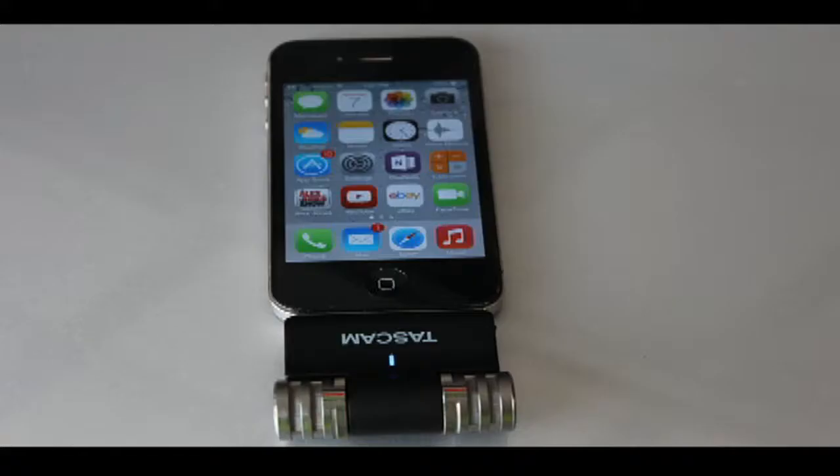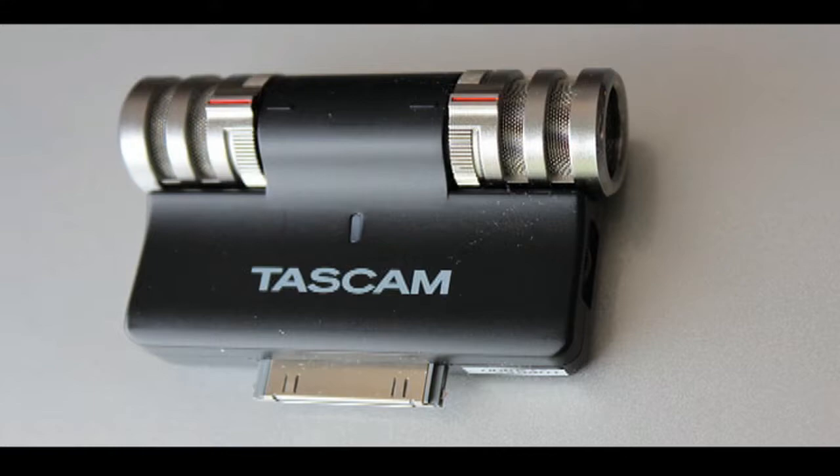This voiceover is being recorded on the portable Tascam IM2 stereo condenser microphone for the iPhone. The sound quality is slightly better than the built-in mic. Here is an example of the built-in mic.